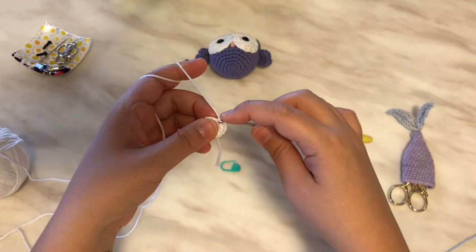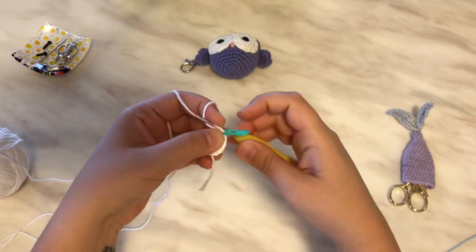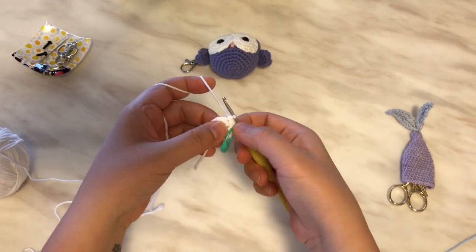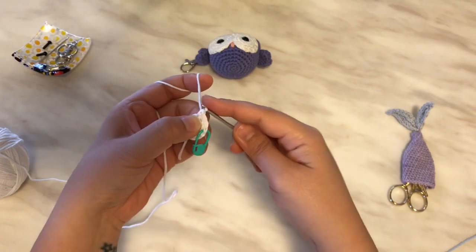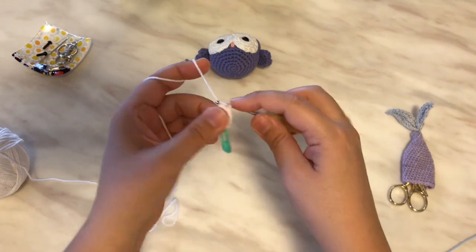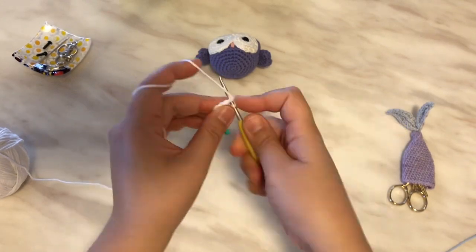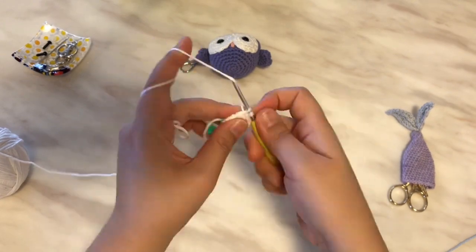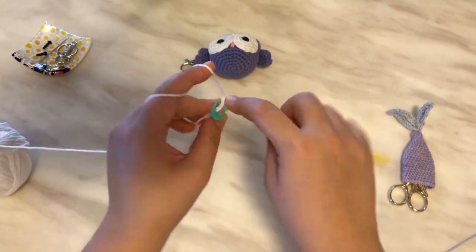So we increase that round. The next round we are going to do: increase in the first stitch, one single crochet in the next, and then repeat. Increase, then one single crochet in the next — just keep repeating that. Increase, one single crochet, and one single crochet in that last one. Repeat until the end of the round.